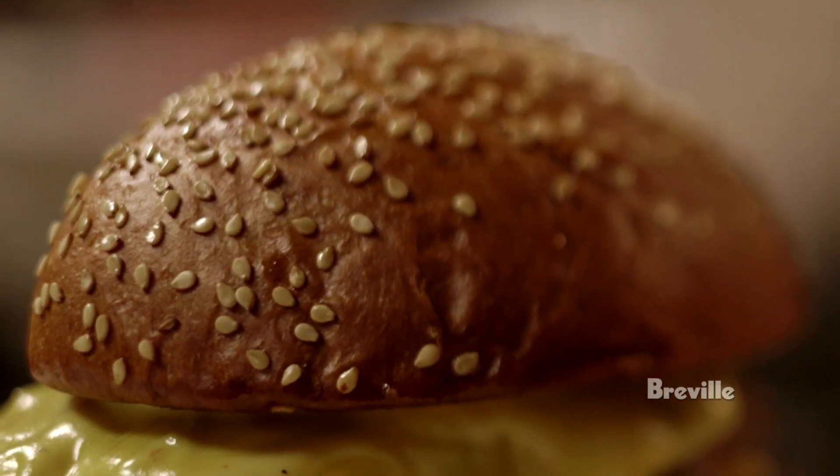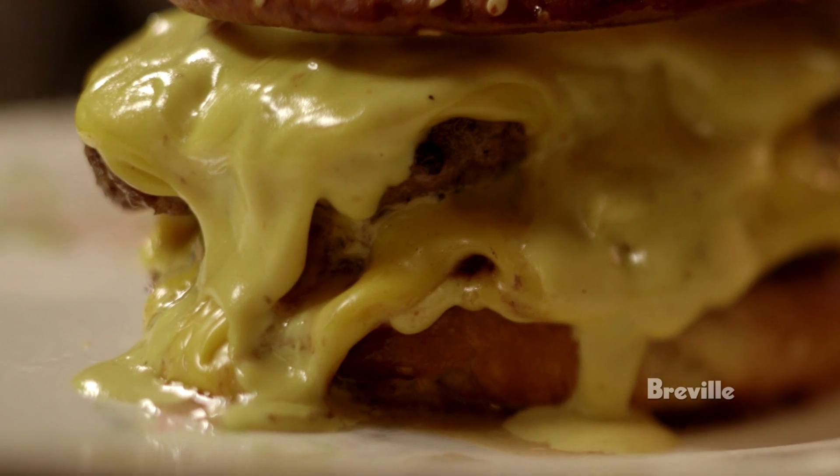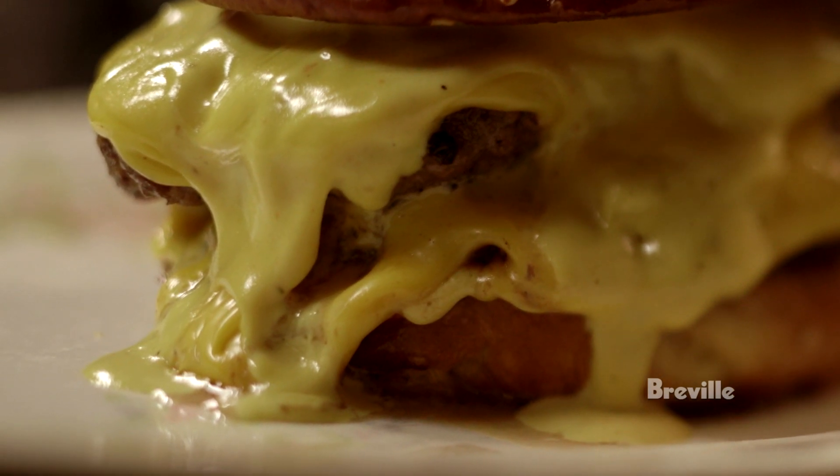This is a recipe for my absolute favorite thing in the world to eat, the American cheeseburger. It's this beautiful stack of double patty beef and American cheese and squishy bun. To me, this is what a cheeseburger should be.